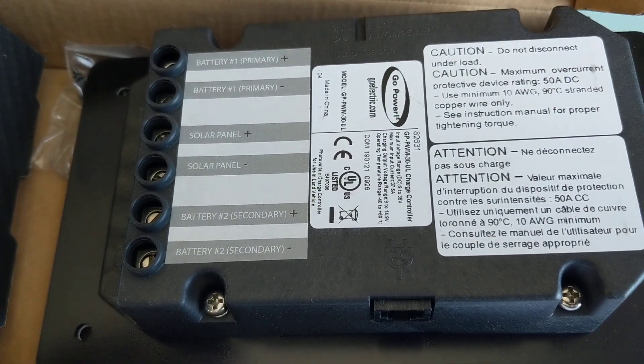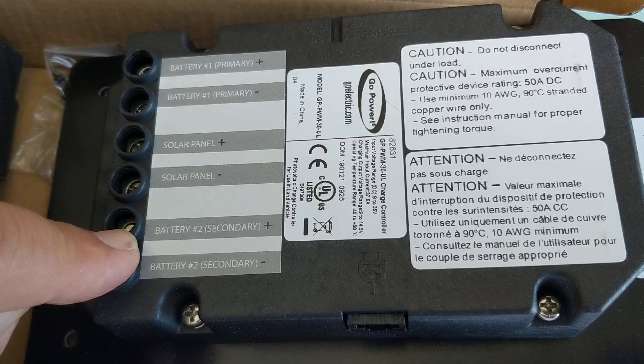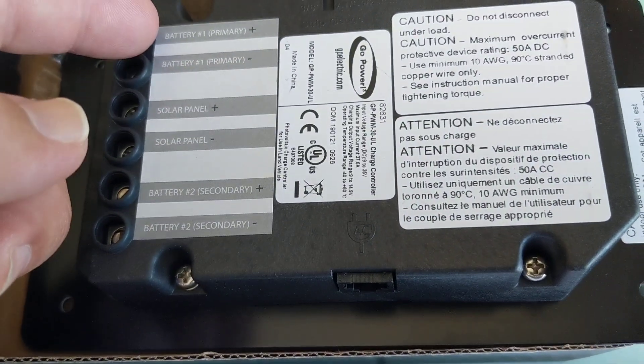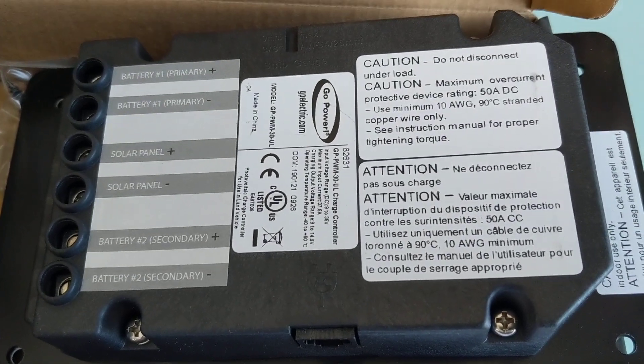What happens with the two batteries is it charges battery one completely, and once that's done it'll start charging battery two. That's great for if you have a house battery and maybe a start battery — that two-battery configuration works great.